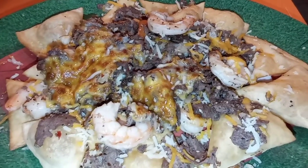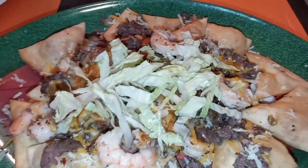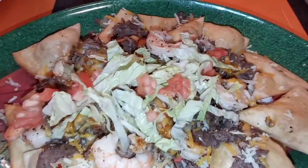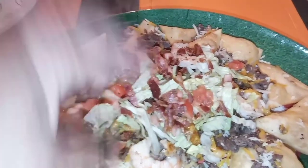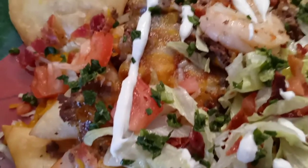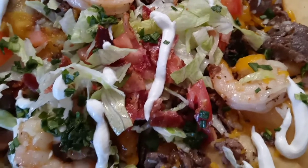Go ahead and add on the toppings of your choice — lettuce, tomato, bacon. Voila!